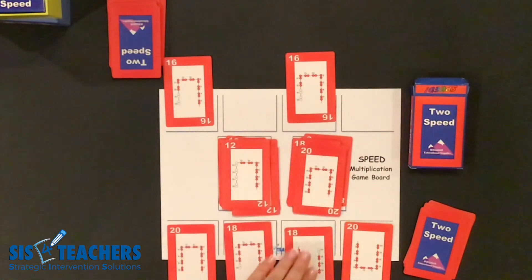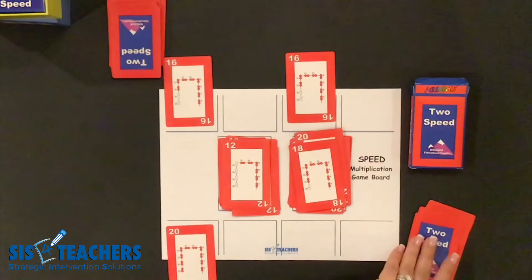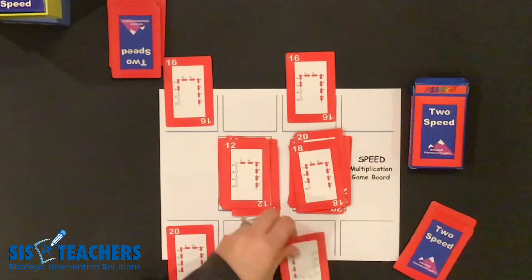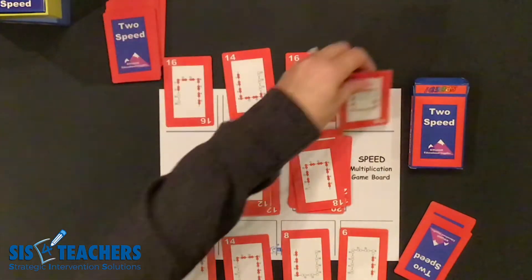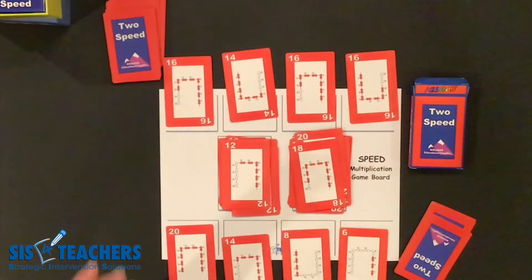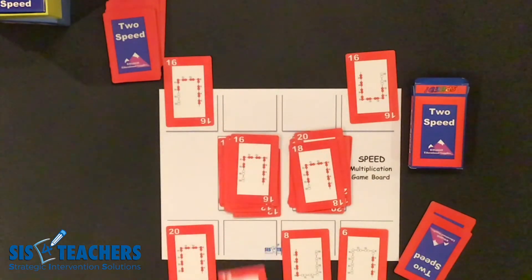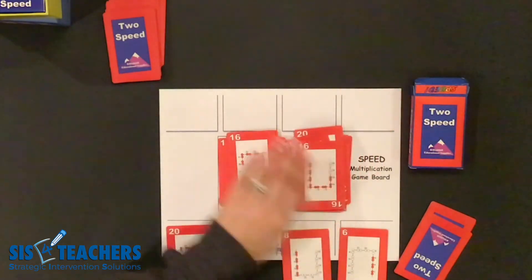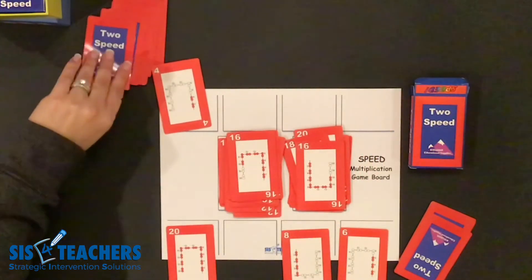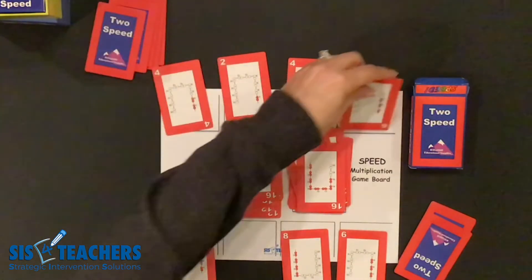Right now I'm doing this in slow motion, but you eventually want to get to the point of getting faster and faster as you're playing the game. My partner is going to look to see what their opportunities are — fourteen and then sixteen. I'm going to want to get my fourteen back on, but my partner's going to want to get their sixteen on. So we continue to refill as we're playing the game.